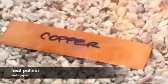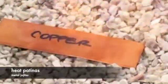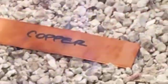Heat patinas are just metal, heat, and air. They basically just speed up the oxidation that would have happened naturally and give you control over the result. Any heat source will work: a heat gun, a torch, an oven, the inside of your car. The heat is just getting the metal excited and speeding things up. Some patinas develop at low temperatures and some at high.